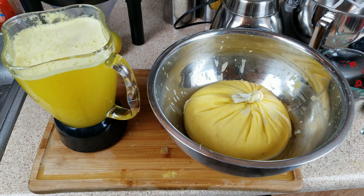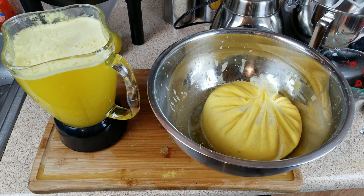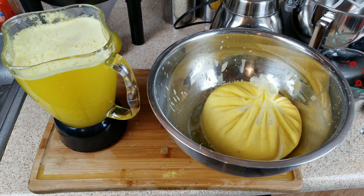I ended up with about five and a half cups of juice. I did use some of the water that was already boiling, so that added a little bit to the amount of juice I ended up with. The next step is to take our pulp and our juice and get that in boiling water for 15 minutes to kill any germs.